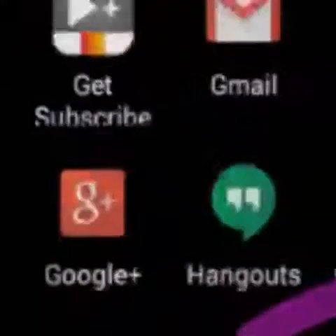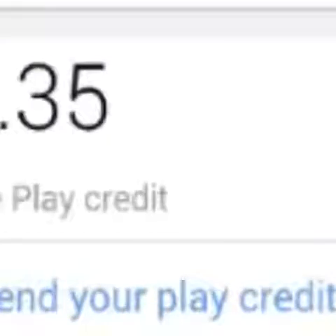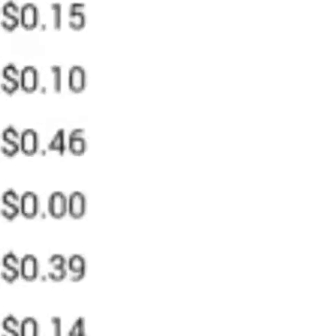I also use Google Opinion Rewards. I've got two dollars and thirty-five cents here that I can actually spend on any type of games or apps on the Play Store. If I want to review something and I don't want to pay for it, this will send you just two or three questions — it's not a lot. I started around January and I've generated about nine dollars and twenty-eight cents. It really helps if you're doing reviews of apps or you just want that app that's a dollar ninety-nine and don't want to put your credit card down.